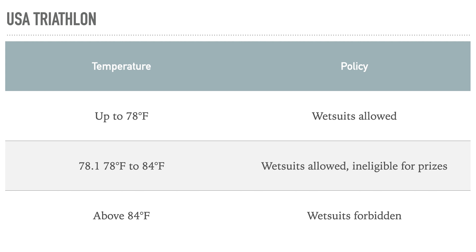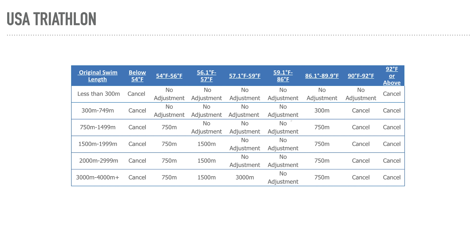Generally, anything below 78 degrees Fahrenheit you can wear a wetsuit in USA Triathlon. Up to 84 degrees Fahrenheit you can still wear one, but it'll make you ineligible for winning your age group. USA Triathlon also has rules about shortening the swim within certain temperatures. So that's the regulatory landscape — now let's look at what we can do about cold water.